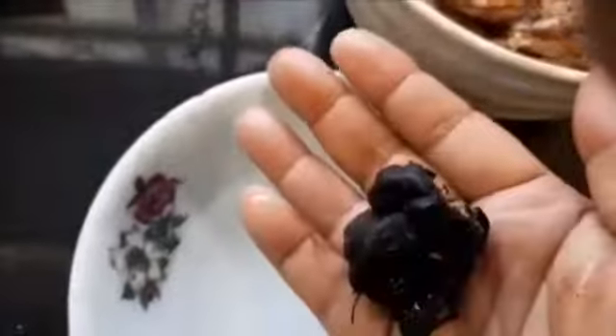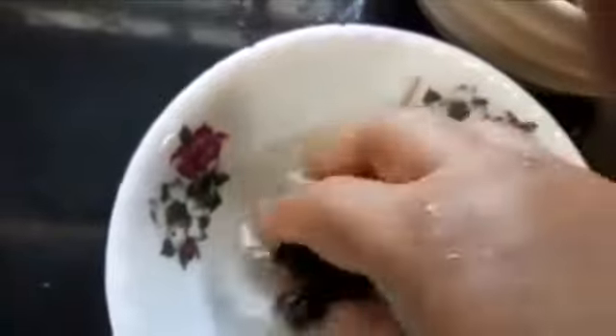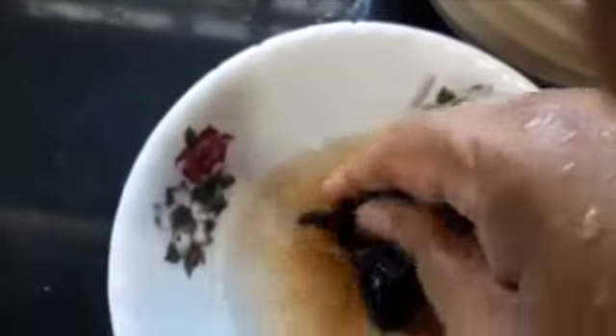I have taken a little tamarind here, soaking it in warm water. Let it soak for a while, and later we will squeeze the pulp and take the juice — we have to strain the juice. I am adding another cup of water to dilute the curry.